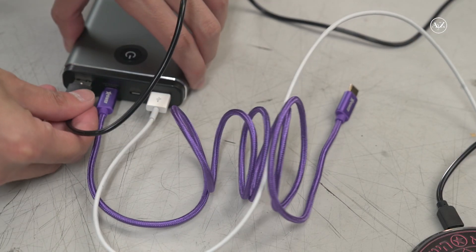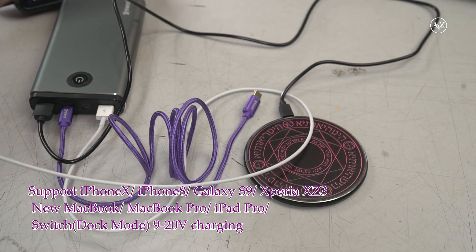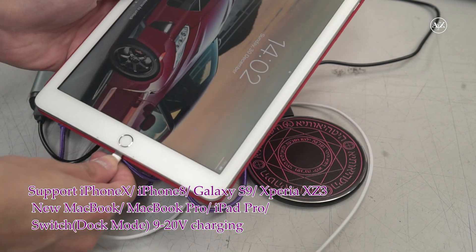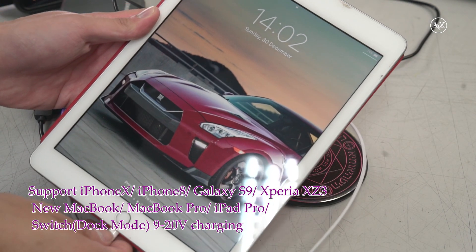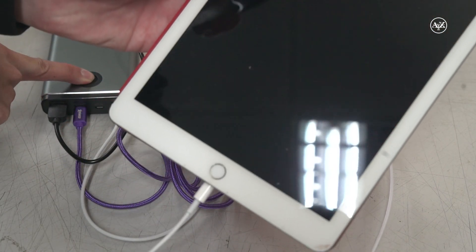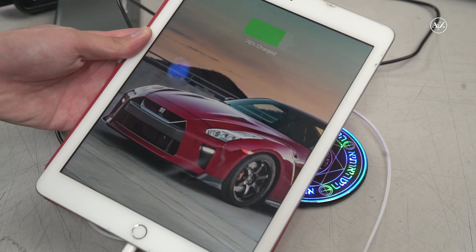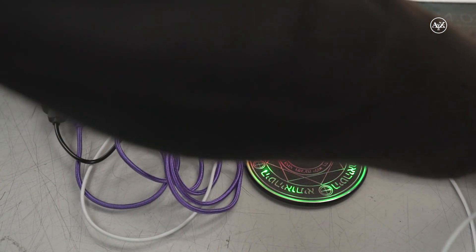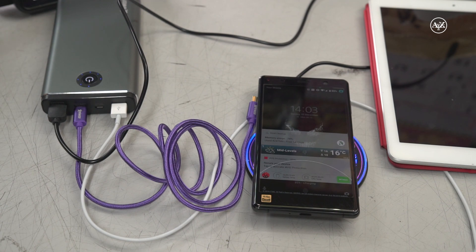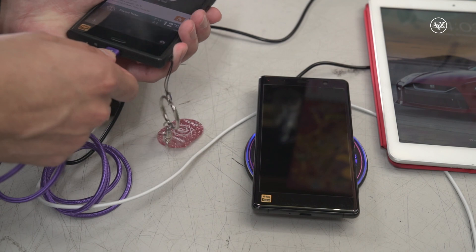You can also use it to charge the iPad — yes, it works. This power bank has three outputs: one Type-C output and two USB-A outputs, and one of them supports Quick Charge 3.0.